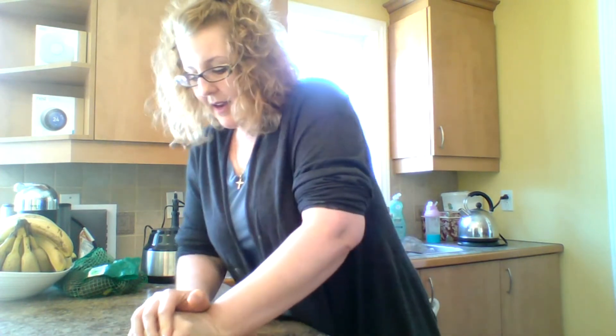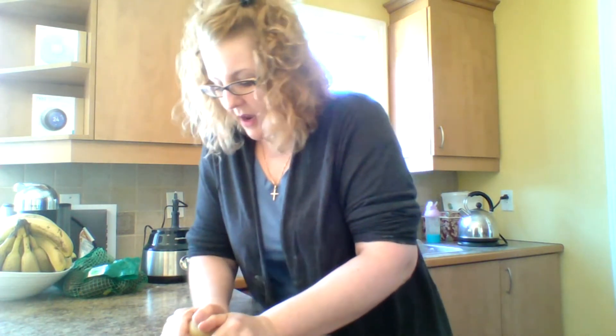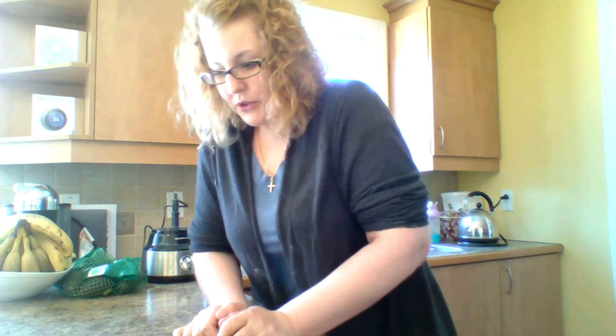I myself eat a lot of salads and a lot of fruit and vegetables. I try to eat raw during the day because it's just better for you. When you cook food, you cook out the nutrients, so I try to eat as raw as possible during the day. But if there's leftovers, I will consume those because I don't want them to go bad.